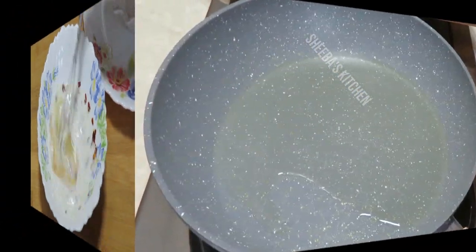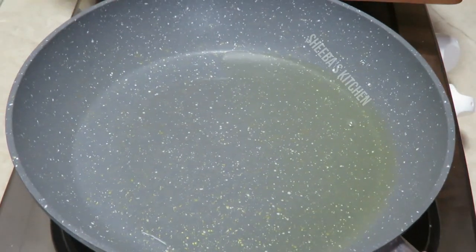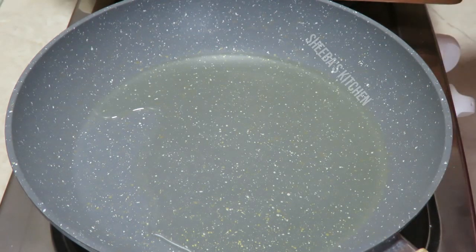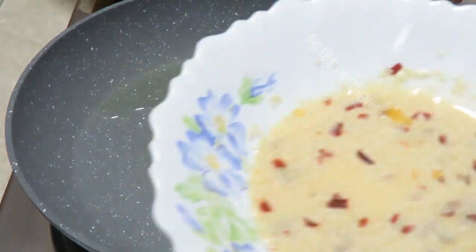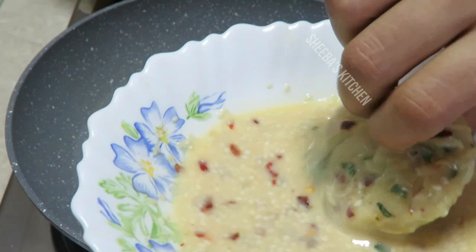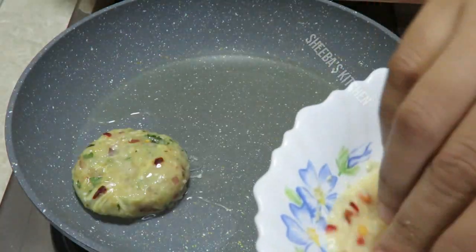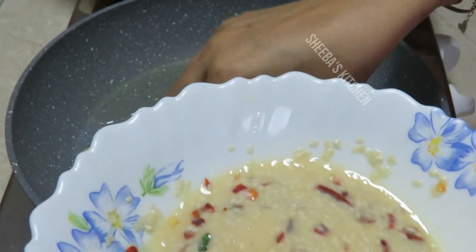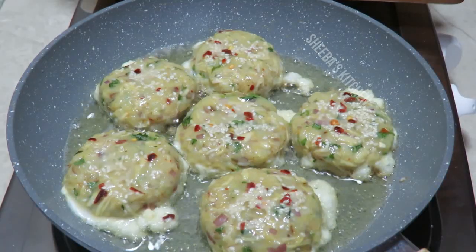I have to fry the kebab in the pan. We have 2-3 tablespoons of oil. If you want, you can use less oil or deep fry. We dip the coating and fry it.